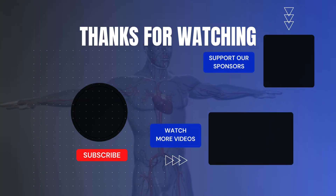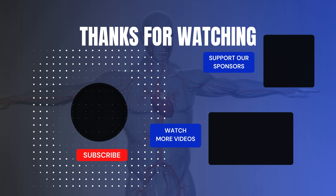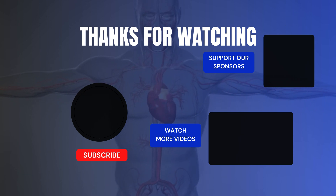Thanks for watching. Please like this video and subscribe to our channel for more 3D health content.